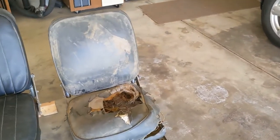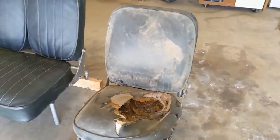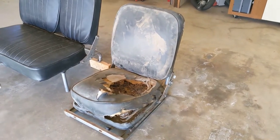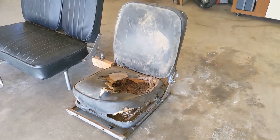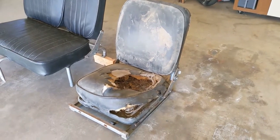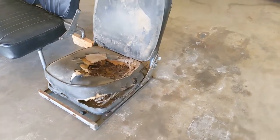The driver's seat — the hardware is in good shape, but the upholstery is clearly shot and it looks like somebody was living in it. So that'll need to be taken all out, remove that, get rid of all the rust, paint it, and restore it back to original.